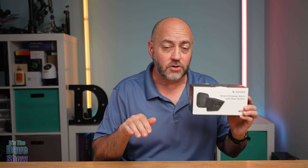Welcome to The Dave Show. My name is Dave. Today I'm here to talk about the smart driveway alarm with base station from XSense. They did send me this product for review, and they want me to show you what it is and how it works.